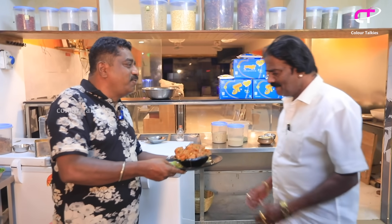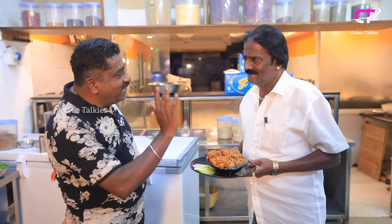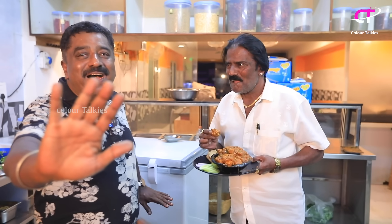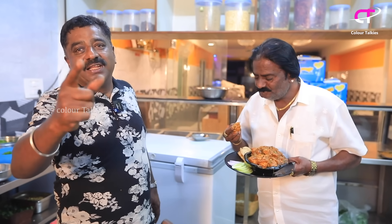I have a chicken fried and chapati. I have a little bit of chicken. Super! Super! You got it. I'll give you a great day. Bye!